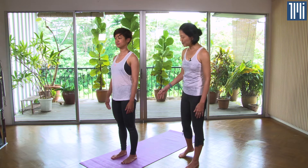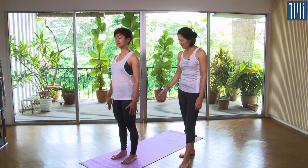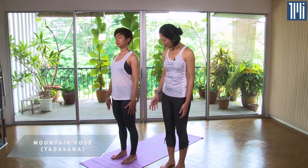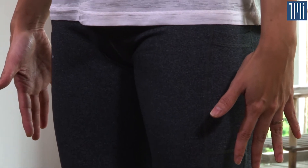To start, we'll have Jamie come to Mountain Pose, or Tadasana. Feet are hip distance apart, all toes pointing forward. The two big toes are parallel to each other, thighs are slightly rolled in, back and up, hips in a neutral position.